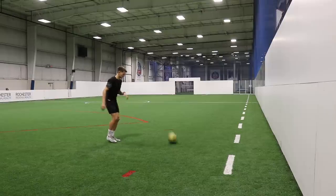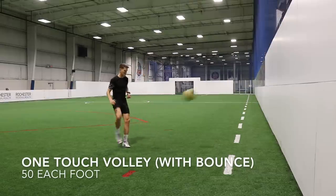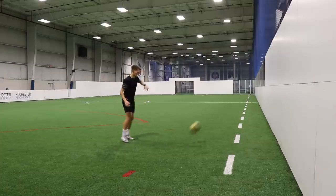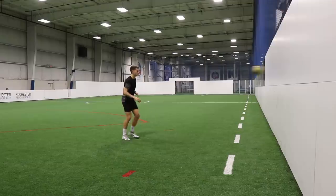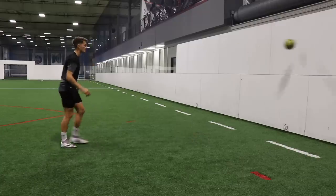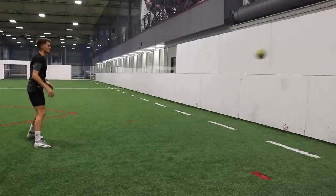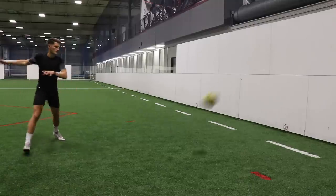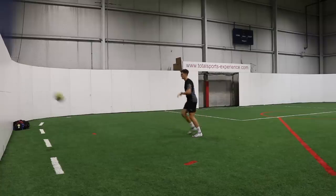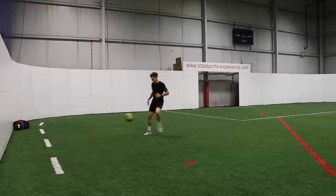Once we've completed 50 reps with our left foot, we're going to hit first-time volleys on the bounce. We allow the ball to bounce and then hit it back at the wall first time, continuing this rhythm for 50 on each foot. It's one touch per rep, so doing both feet equals 100 touches in total — racking up to 400 touches after this exercise. Try and use a variety of both the laces and the inside of the foot, or approach it side on. Work on all those different surface areas because you can't always predict how it's going to come to you in a match. Sometimes you will have to take it first time out of the air on the bounce — you don't always have time to control it. If you can get accurate at this, you're going to be a much more effective player.